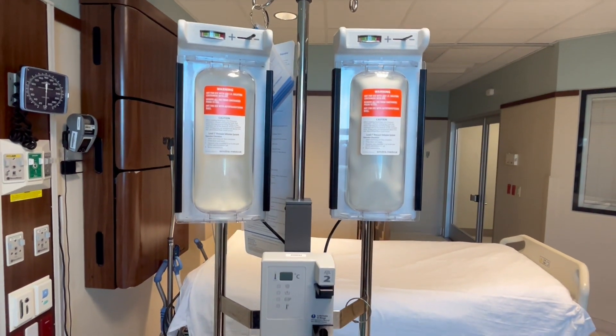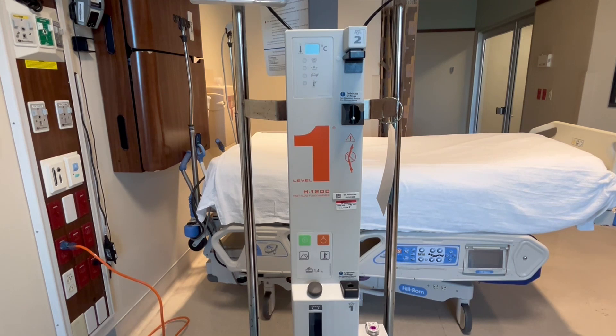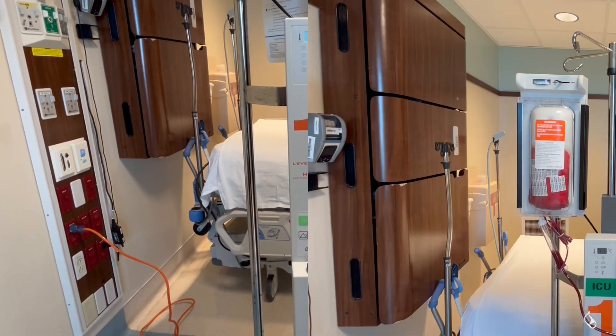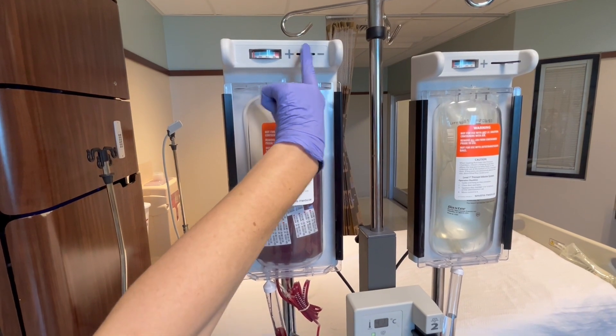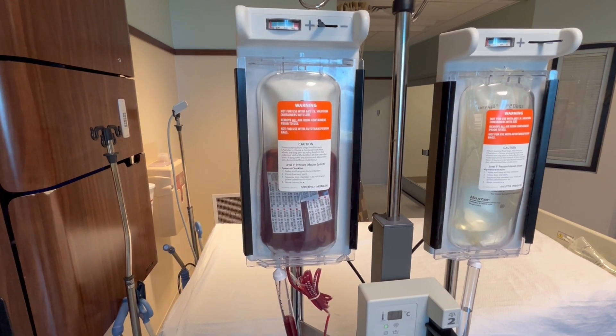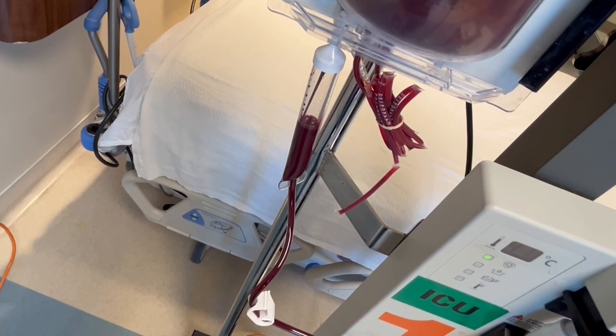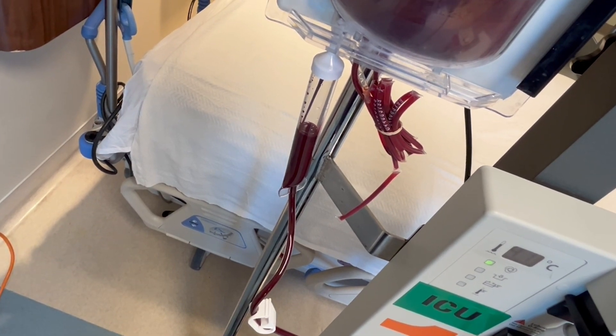In this video, I'm going to show you how to use the Level 1 Rapid Infuser, which in my hospital is used for massive transfusion protocols. Managing the rapid infuser should be done by a trained individual who is not assigned to any other task during the massive transfusion codes, because it can infuse entire IV bags and blood products in minutes. Keeping the fluids and blood products running can be very demanding and requires a lot of attention.